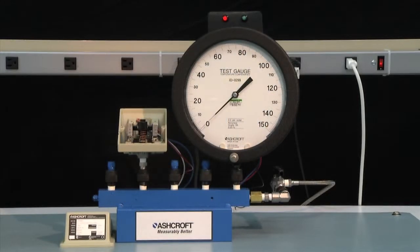Now we'll be ready to set our switch. We are going to set this switch to 80 PSI increasing pressure. The first step is to go from 0 to 80 PSI and hold it there, then adjust the switch to operate at 80 PSI.